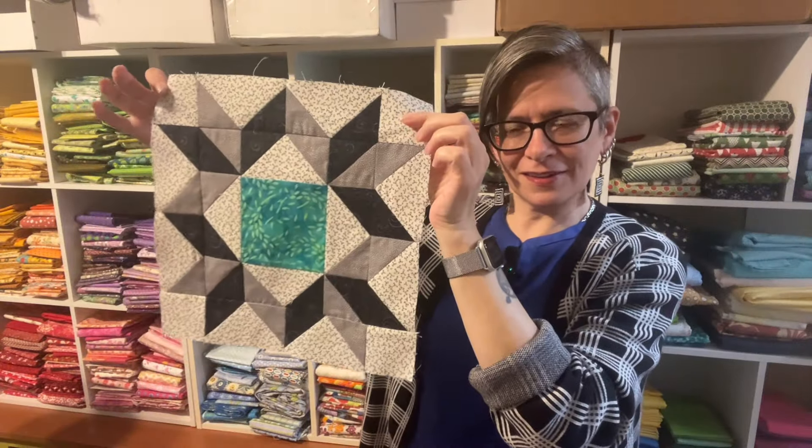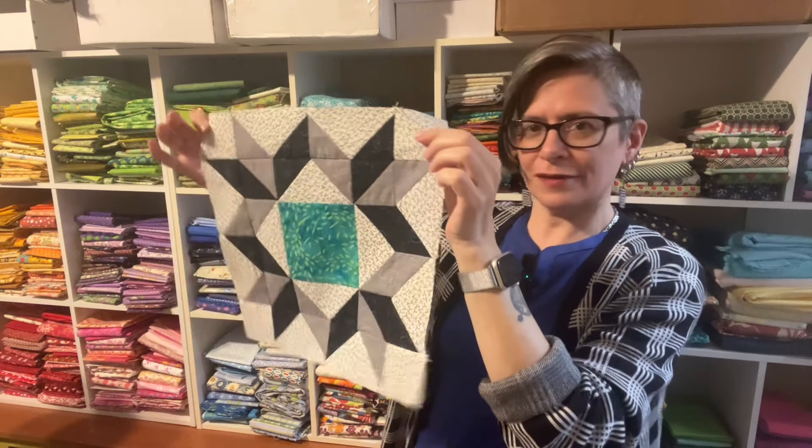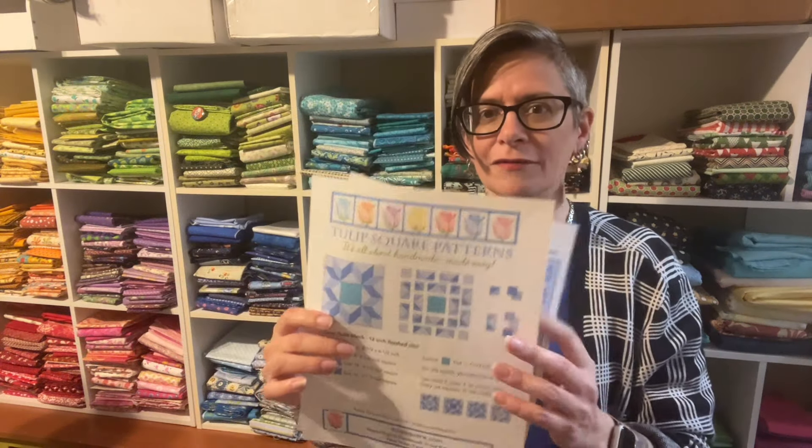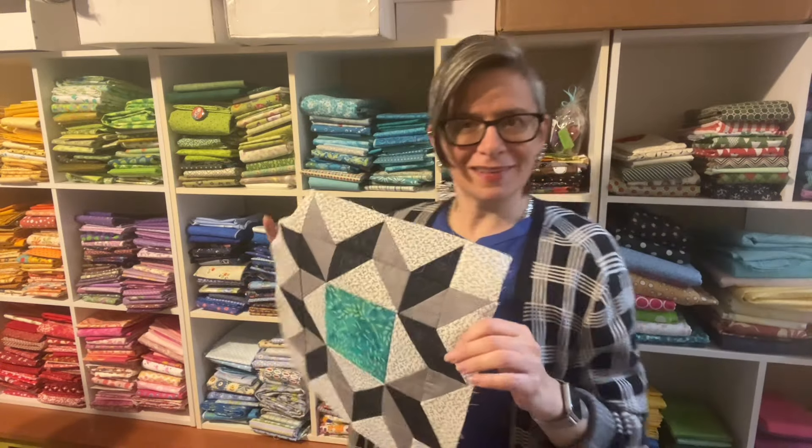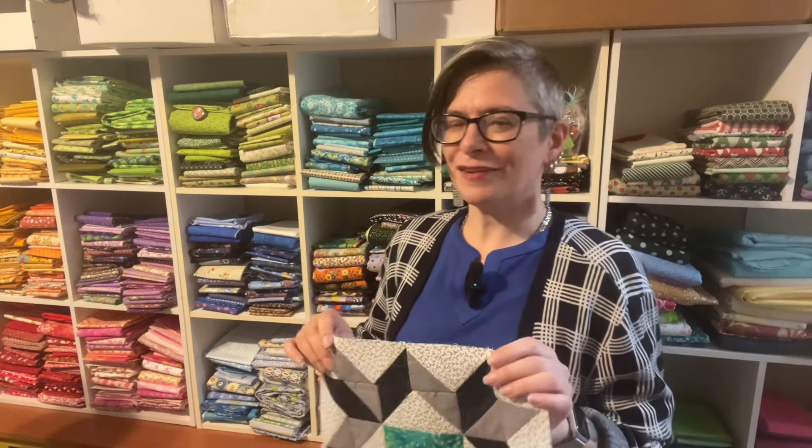And there you have it — all done! The doves in the window, at the window, near the window, hovering around the window — whatever they're doing at the window. Make sure you download our PDF that has all of the cutting instructions you need, and we also show different examples of how it could look in different configurations. If you like this block and this video, hit the like button, subscribe to our channel, and hit that little bell so you're notified every time we put up a new video. Check out our website at TulipSquare.com where you'll find all our videos, patterns, free patterns, quilt blocks — everything's there for you. Tell all your quilting friends, and happy sewing!